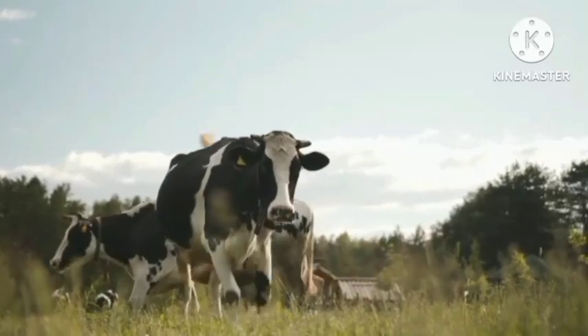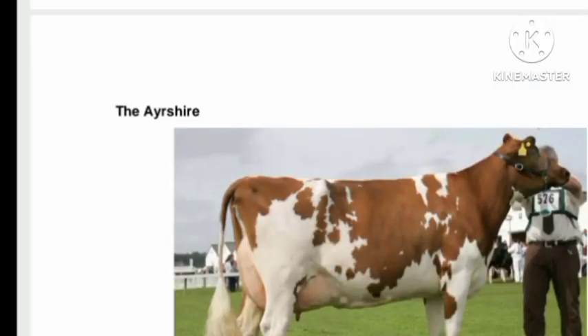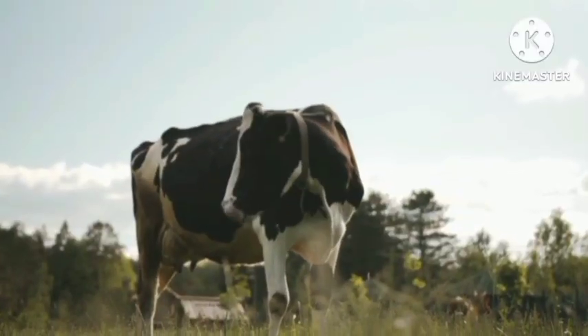Next, we're going to look at the next dairy breed. It's known as the Asshaya. This one has a color that is brown — a bit of dark brown and white, as you can see in the picture.